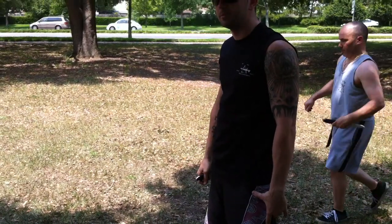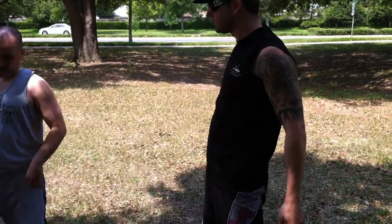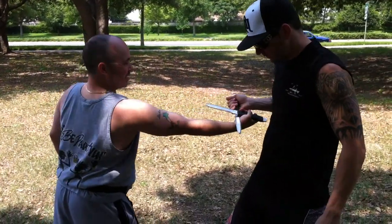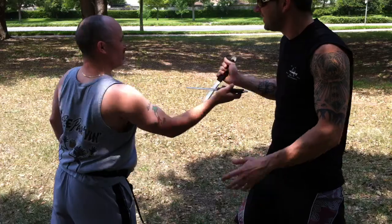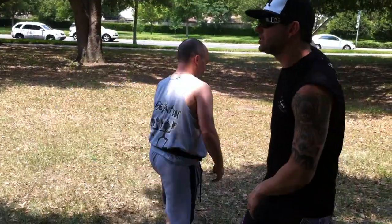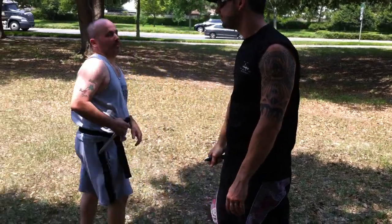Okay? Just don't cut yourself when you're doing this, don't do this. Here, look, don't do this. Okay? So make sure that you step away from yourself. Got it?